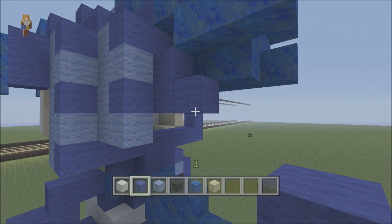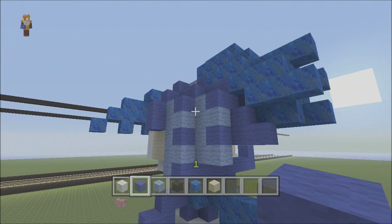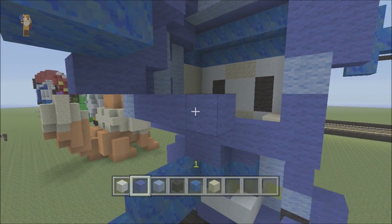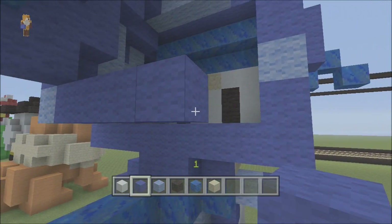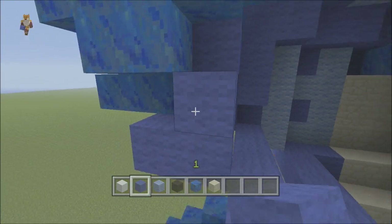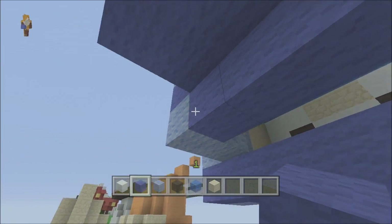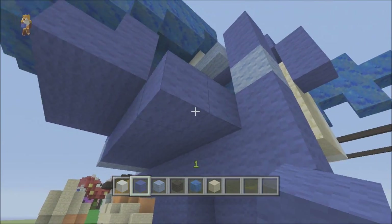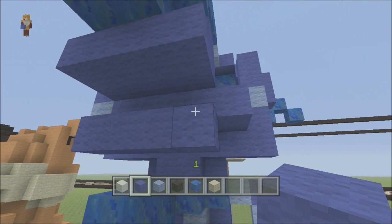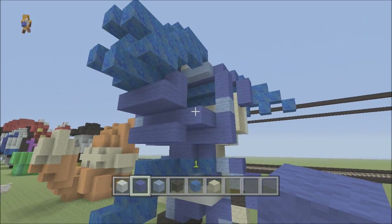From this block here, bring it across so it finishes there - that's nice. Bring that across and do the L shape the same as what we did on that side to get that same look. Fill in the bottom here and the bottom here all the way up to there - it's taking shape. From this block here, do a row so it finishes one shorter either side so it sticks out and gives it that effect.